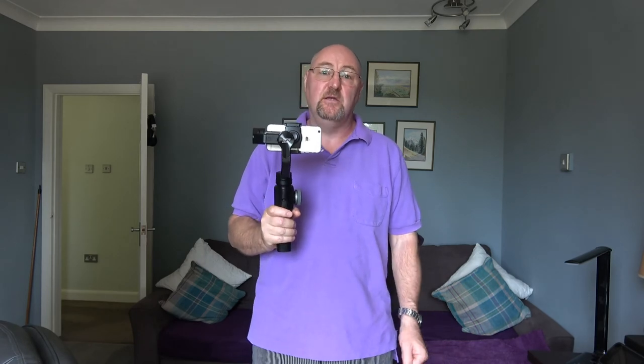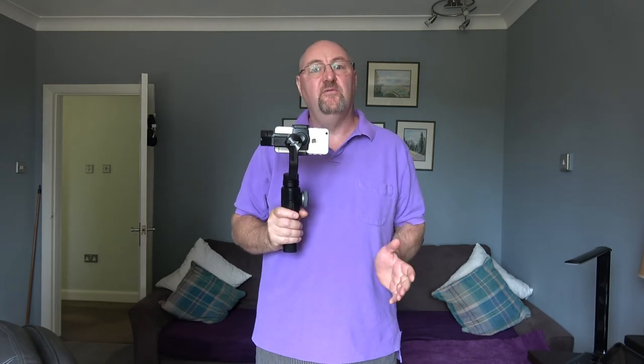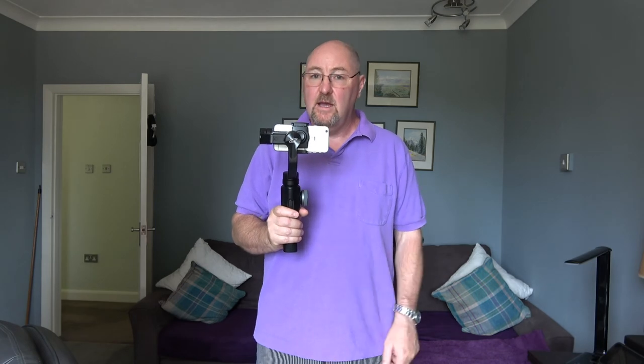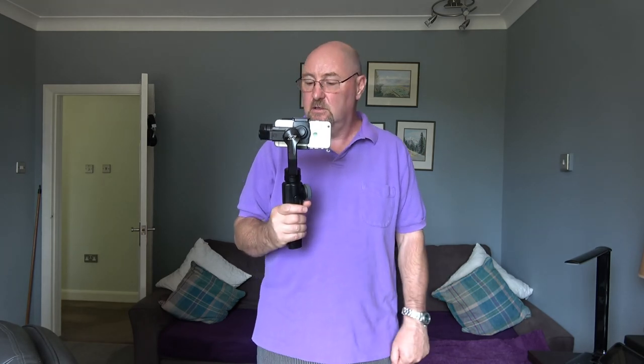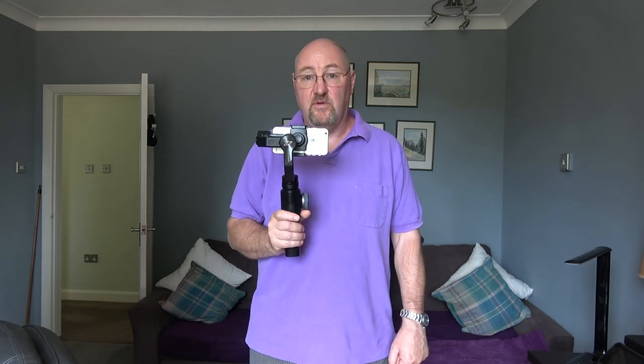So that's it — the Zhiyun Smooth 4. It's an absolutely smashing piece of equipment. It will improve your video no end, and if you're thinking about getting one of these things you will not go wrong with this. It's got so many features — I've only just brushed the surface on this video. It's a fabulous piece of kit and I would recommend it to anybody. I hope you found this useful.